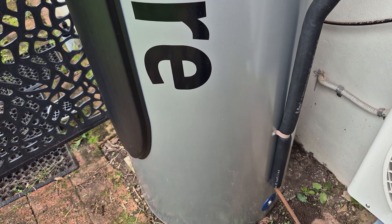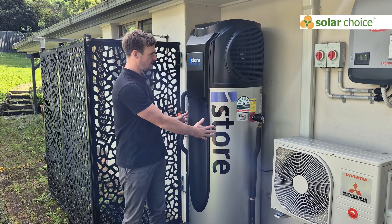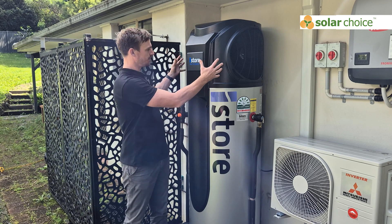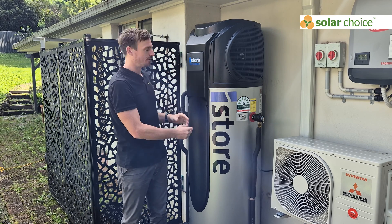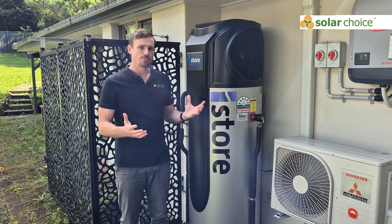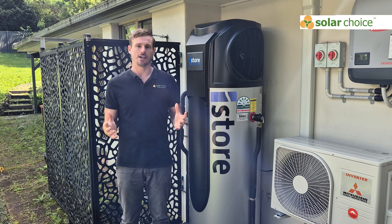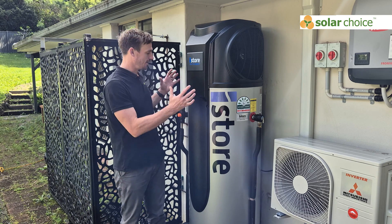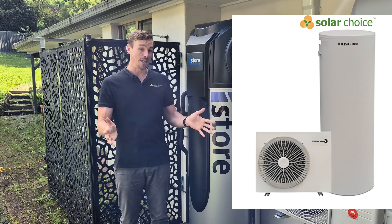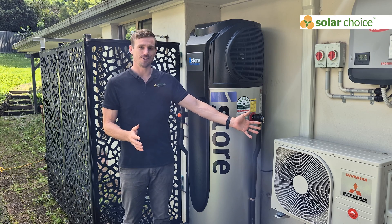This iStore heat pump unit is what they call an all-in-one unit. You can see the water tank is at the bottom and above that sits the compressor — the actual heat pump device — which is the brains of the operation, heating the water and cycling it back into the tank. A lot of heat pumps available in Australia are this all-in-one style, but sometimes you'll see a split system where you have a water tank and a separate heat pump unit that looks a lot like an air conditioning unit.